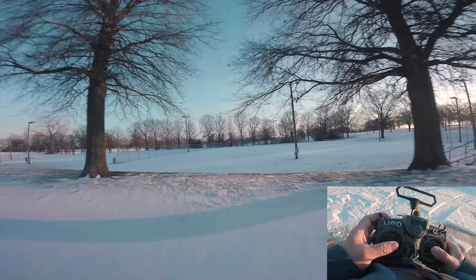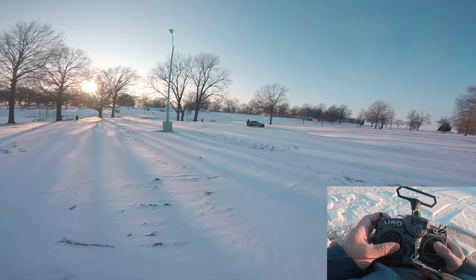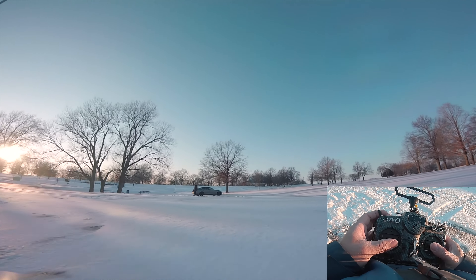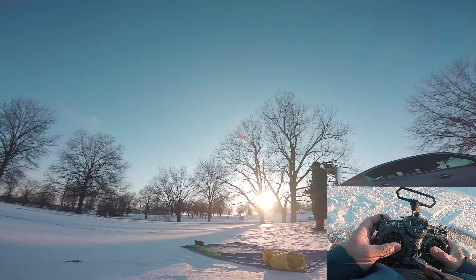Overall, it's a really solid motor. I like the improvements. I already love the F40 Pro V2s, and this is just a better version. It's a lot more torquey and it has a little bit more top end. Let me pull it in and talk a little bit more about it.